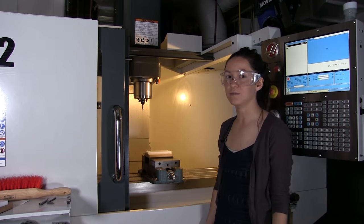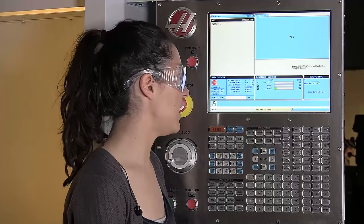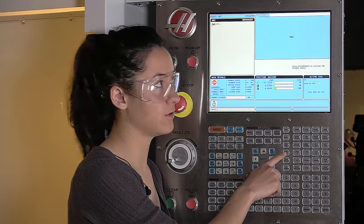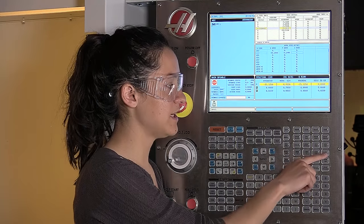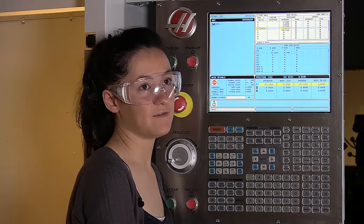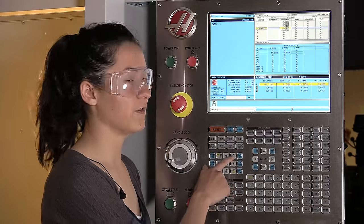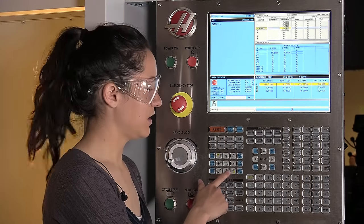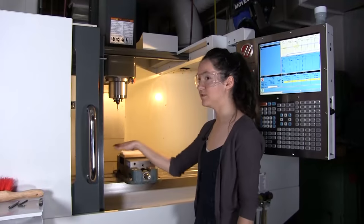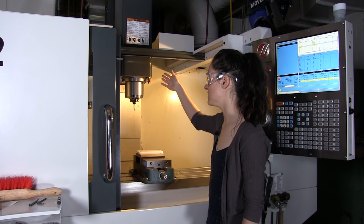Now that the tool is in the spindle, we're going to need to move it into the location to start finding that back edge of the part. To do that, I have to get into a different mode — I'm going to go to this handle jog mode. That will let me move the table and spindle around. Next to that handle jog is the increments at which you're moving it. We just start at 0.01. That's about as fast as we move so we don't risk crashing the spindle into anything. Over here you have your X, Y, and Z. X moves the table left and right. Y moves the table forward and backwards. And Z moves the spindle up and down.